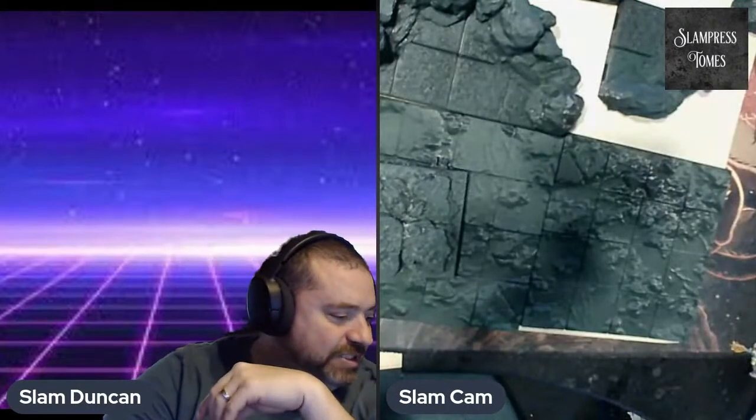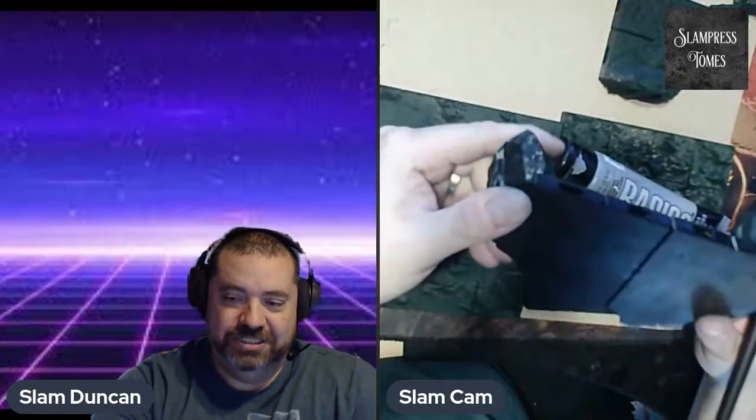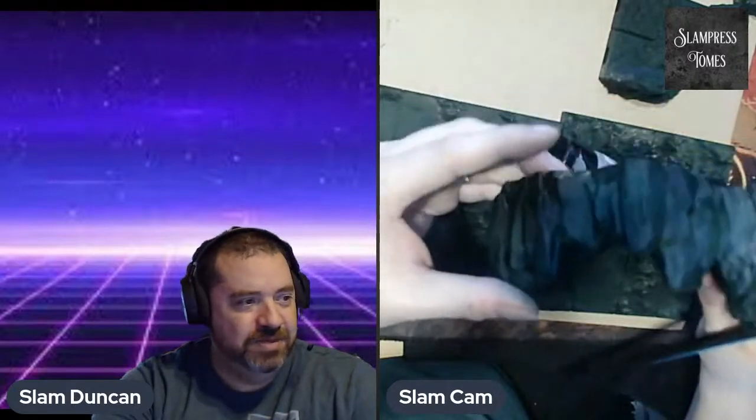Hey, what's up folks? I hope you guys can hear me. So I thought I'd do a quick paint and chat today. I got into this dungeon mastering obsession, I'll call it, so I started making these 3D files where I'm doing this big sort of cavern thing, and I figure this might help a few folks that are just sort of getting into the hobby.